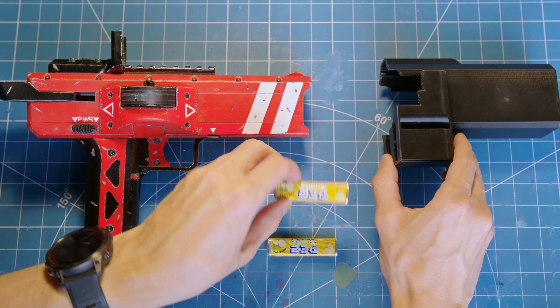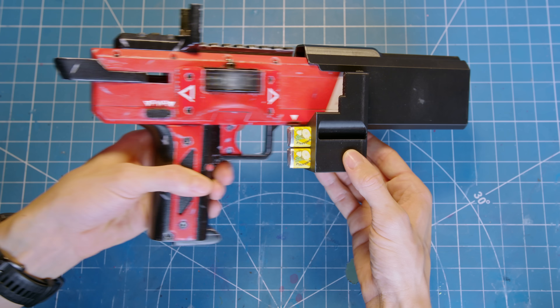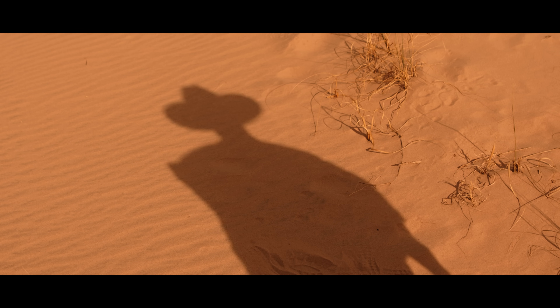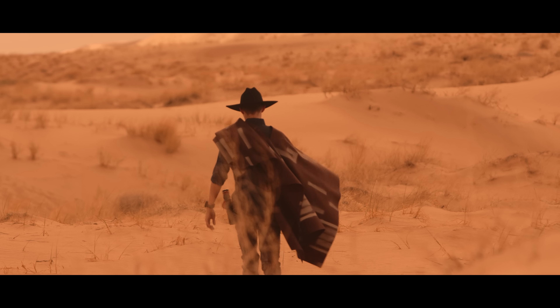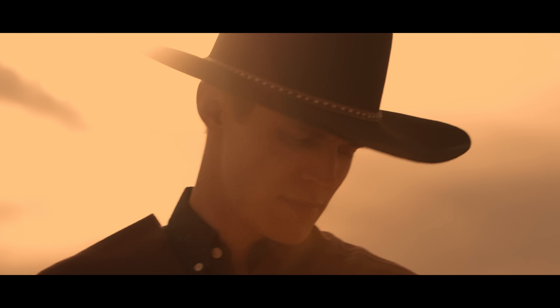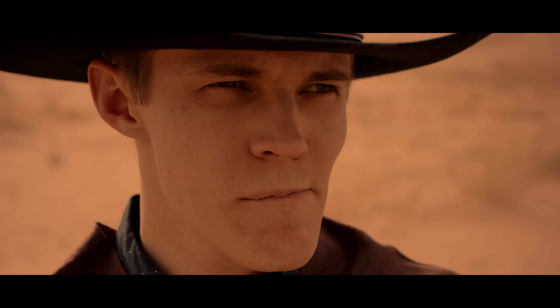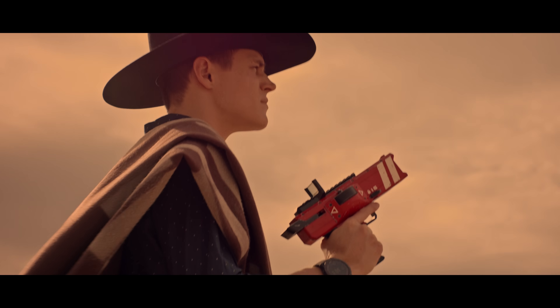Even though I now had bits of candy strewn all over my workshop, I still felt like this project was missing something. The answer, of course, is a holster. Now I had something to hold my candy and the pistol, which was crucial because it allowed me to do one very specific thing. There's a story people tell about a man who lives out west. They say he's won every food fight he's ever been in, and that he only answers to one name. They call him the Snack Slinger.